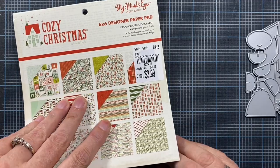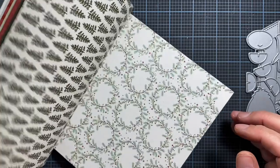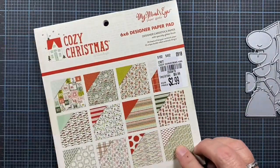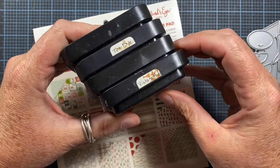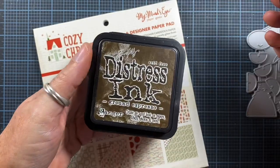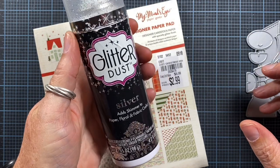I'm going to be using this paper from My Mind's Eye — a six by six paper pad called Cozy Christmas that I picked up at Tuesday Morning a couple of years ago. I'll choose a couple of prints from it for my tag. I'll also be using various distress inks: usually I start with tea dye, then move to vintage photo, maybe some walnut stain, and finally ground espresso. I really enjoy using the browns, and I'll probably use some glitter dust spray as well.